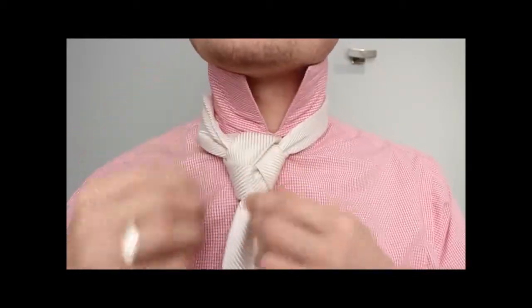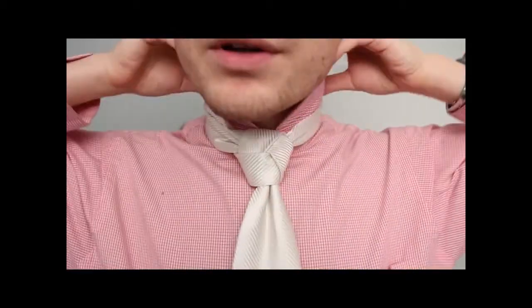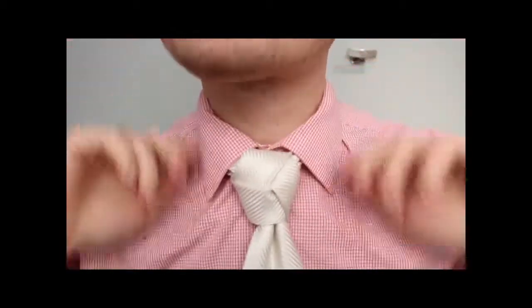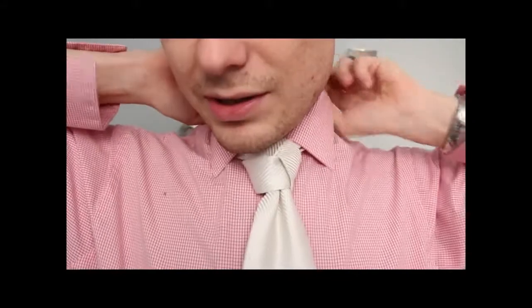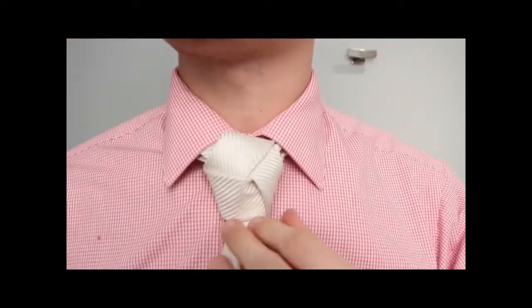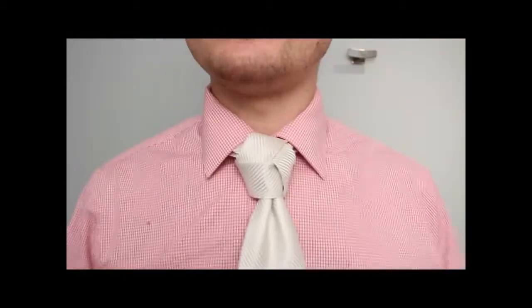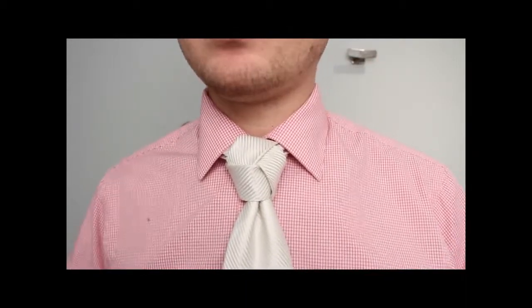Then run through the back, and there you go. Tighten it up, put your collar down — and that is the Trinity. This is one of my favorites, a great looking knot. Everybody notices it and says, 'Oh, that's really cool, how do you do that?' Now you know how to do it. Enjoy.